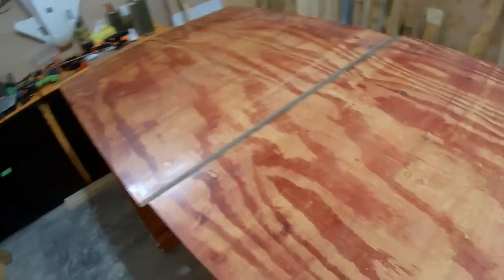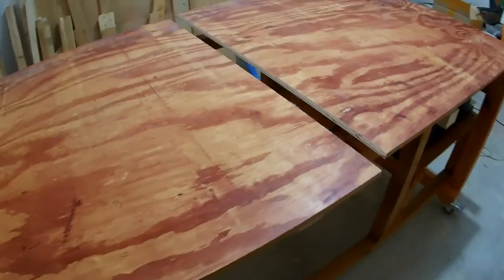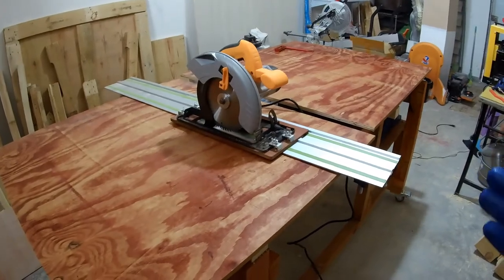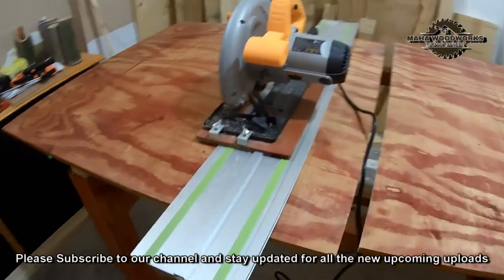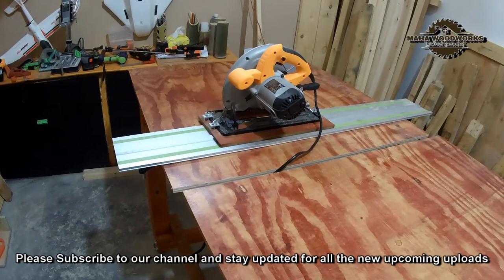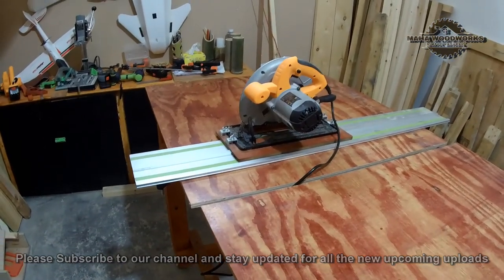This is the piece that's going to fit here — let's do it and finish this table. This jig is amazing. I got it really cheap, around 30 to 35 bucks. The build quality is superb, the cut quality is really nice and straight, and setting it up is just a breeze.